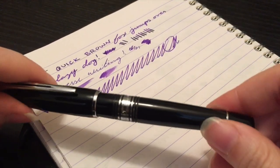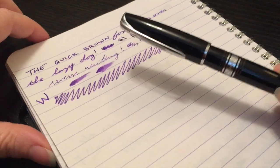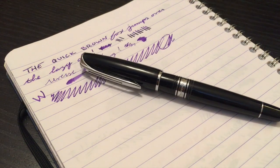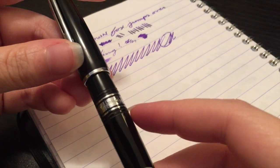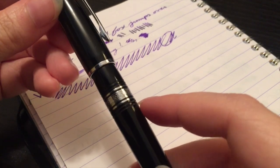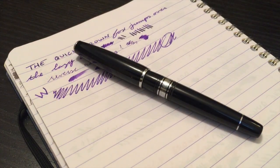The only thing, like I said earlier, is that you have to make sure this stays clean inside those little grooves on the center band because it does tend to get dirty sometimes. But guys, that's about it for me today.